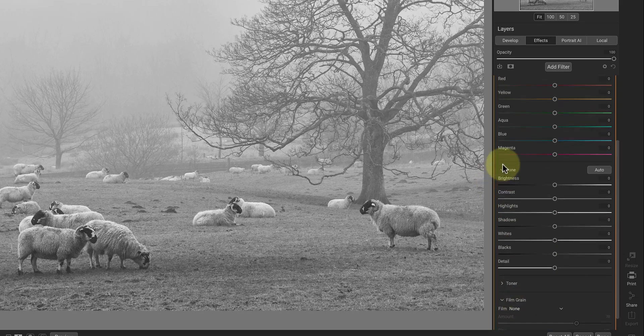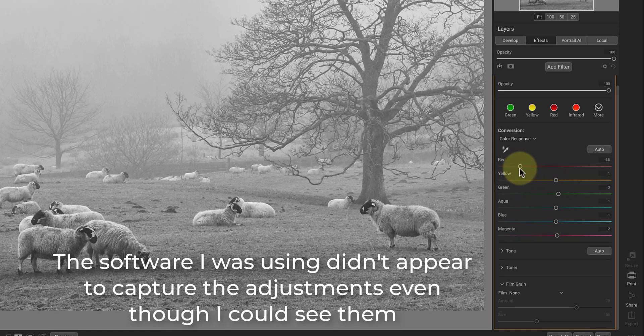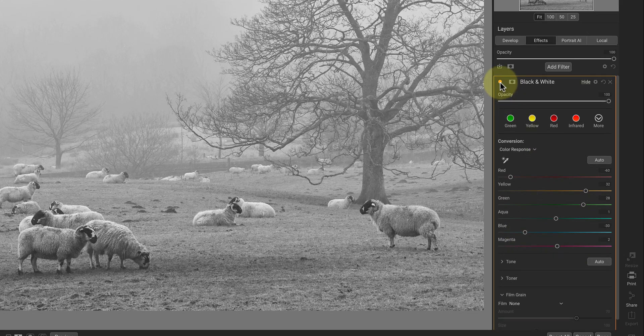I'll start by adjusting the colour response sliders, which control how light or dark a colour becomes when converted to black and white. When I move the slider to the right, it lightens that colour, and if I move it to the left, it darkens the colour. It can be helpful to start by moving each of the colour sliders right and left to understand their effect on the image. From this, I've worked out that I want to darken the reds, which prevents the sheep from becoming too light. I'll then lighten the yellows and greens to make the grass lighter. Finally, I'll darken the blues to make the background of the scene a little easier to see, although I am going to lighten it again in a later step.